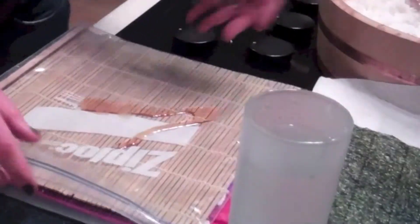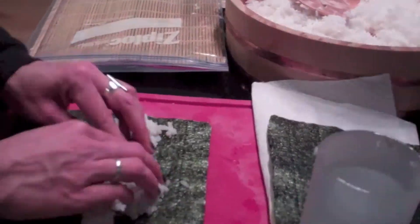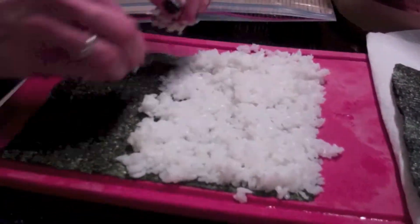Alina asked if we could do an inside-out roll, because the kind we just made has the seaweed on the outside. So I devised this method — I have no idea if it's traditional, but here's how I do it. I take a Ziploc bag with the bamboo mat inside and put sesame oil on top of it so the rice doesn't stick.